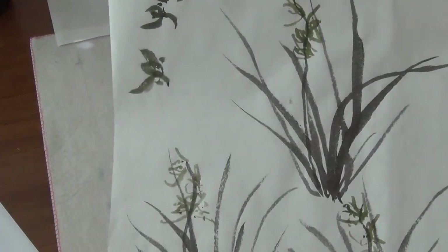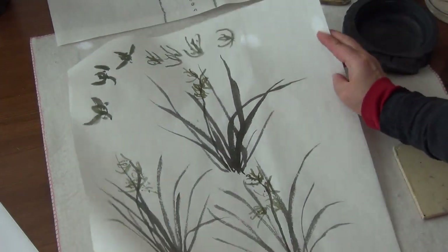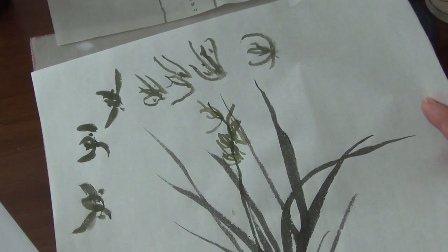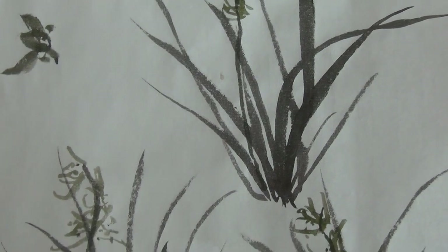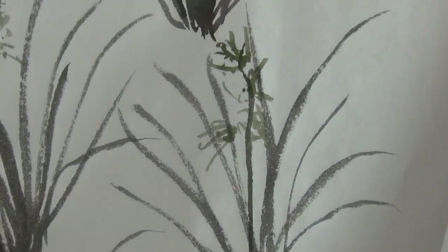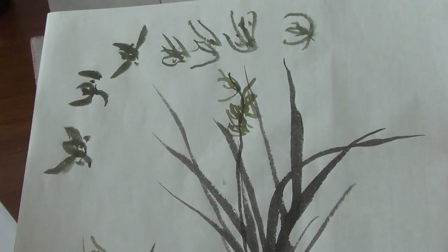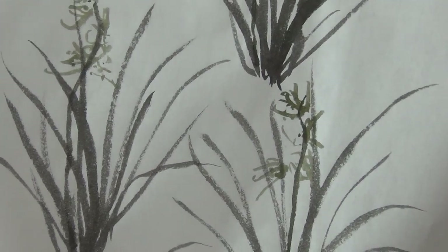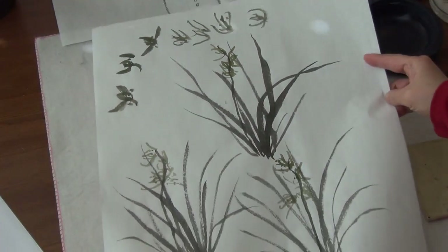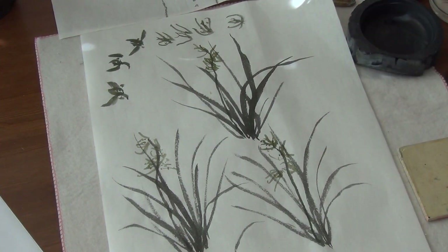That's about the techniques and skills I did for this kind of orchids. I hope you can see clearly — for the flower, for the spike, and for the leaves — how to do this kind of stiff thing. That's xie yi, not gongbi elaborate. Just do something — like calligraphy strokes. It's fragrant. I love it. Thank you for watching. I will do more later. Thank you.